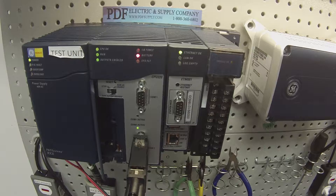I hope you guys found that helpful. If you need anything like a filler module, we carry those both for IC693ACC310 and IC694ACC310. Please see us at PDFsupply.com. Thank you.